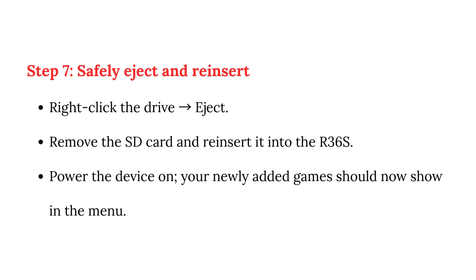Step 7: Safely eject and reinsert. Right-click the drive and select Eject. Remove the SD card and reinsert it into the R36. Power the device on — your newly added games should now show in the menu.